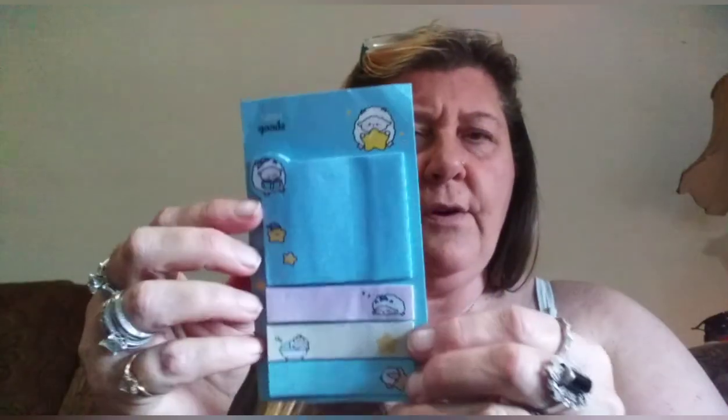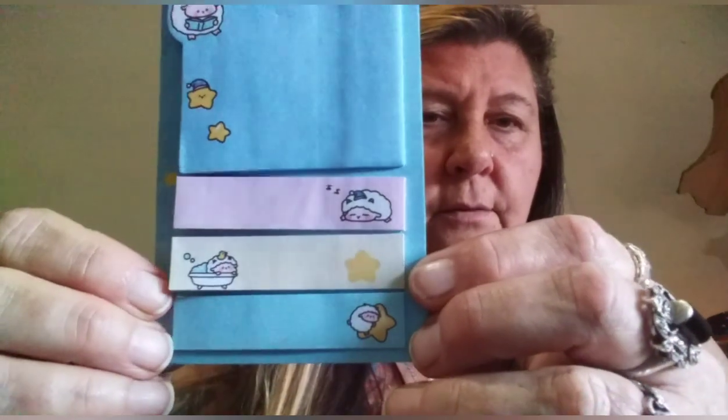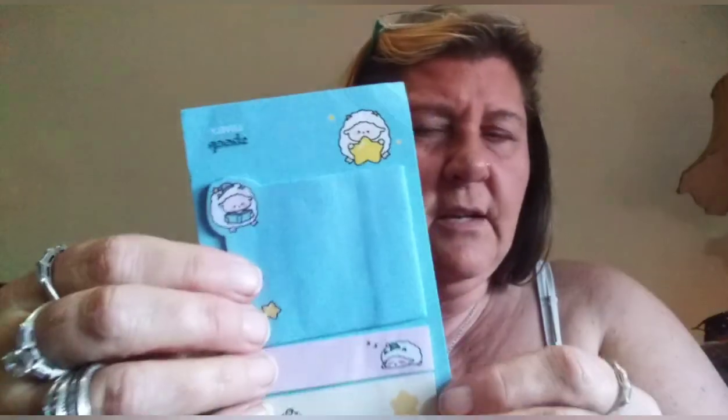Then I got some little sticky notes — these were like 80 cents. They have cute little designs. I leave messages in my husband's lunch box and I can stick them on there. You can also use them for bookmarks if you're reading a recipe or whatever. Really cheap, there's not that many on there but pretty cheap.